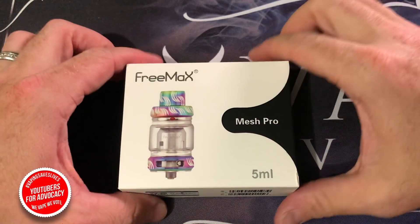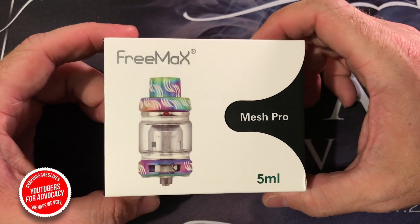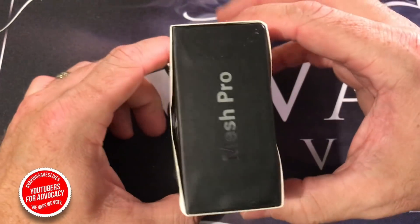I got the Rainbow Edition awesomeness — I actually asked for that and they sent it to me. So we're going to take an in-depth look at the Freemax Metal Edition Mesh Pro 5-milliliter tank. We'll show you what's inside the box, take it out, fill it up, give it a little dance, and bring it to a close. Here's what we're talking about: the Freemax Metal Edition Mesh Pro 5-milliliter sub-ohm tank.